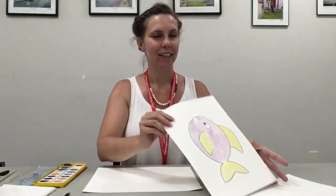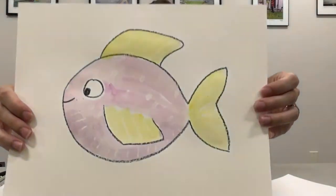Today we are going to do a really fun underwater craft using watercolors. We're gonna be making some watercolor resist painting.